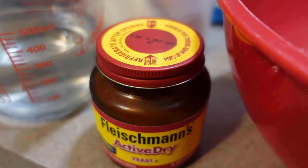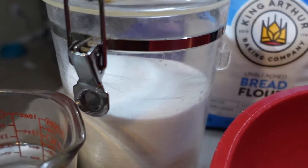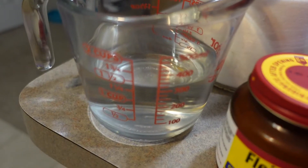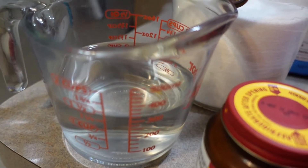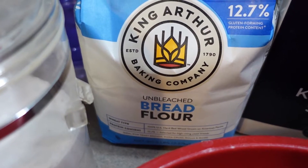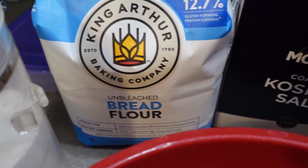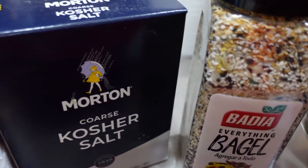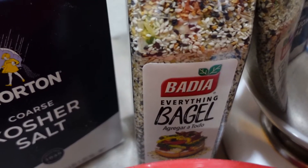We're going to need two teaspoons of active dry yeast, four and a half teaspoons granulated sugar, one and a quarter cups warm water and we're going to divide that, three and a half cups of bread flour or high gluten flour for that crusty outside, one and a half teaspoons of salt, and I'm going to top some of my bagels with everything bagel seasoning.